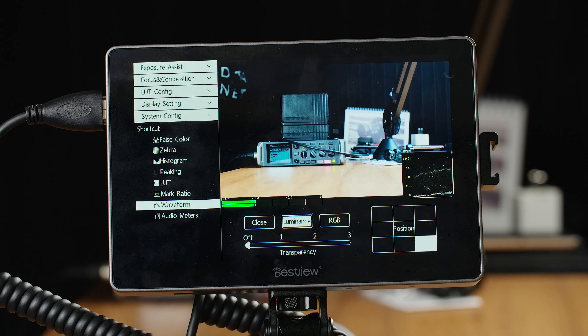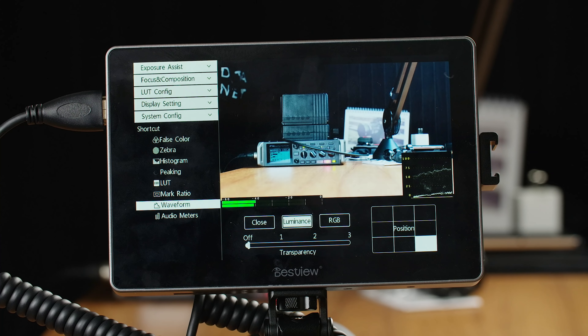It's that quick and easy. Although you only have two function keys, F1 and F2, the exit button can also be customized, so you have three different hotkeys for your quick or frequently accessed settings. This very informative and intuitive interface carries on throughout the entire menu, and I think that's one of the monitor's strongest points — just how incredibly easy and intuitive it is to navigate.